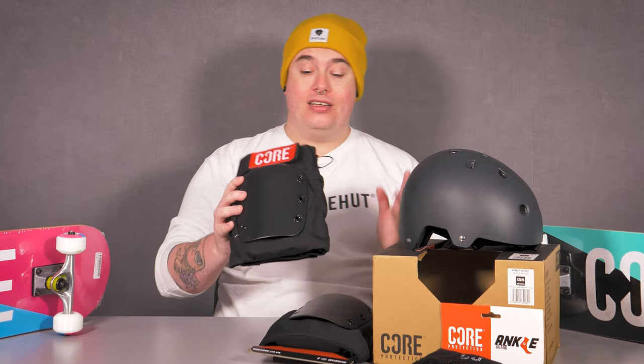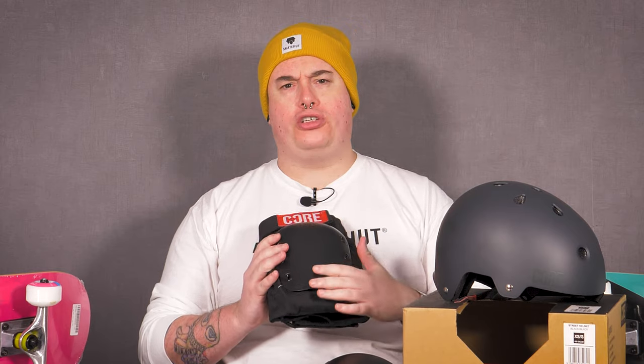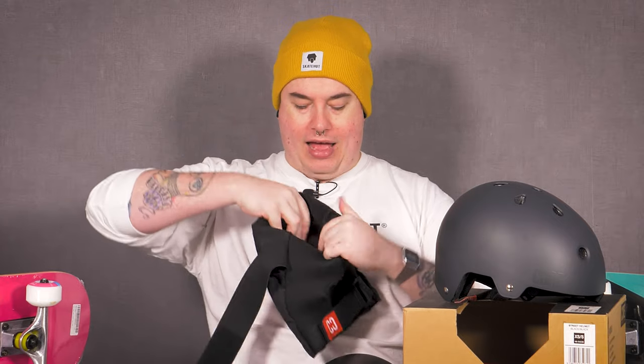Moving on to the pads — over the years, especially playing roller derby, I've worn my fair share of pads, wrist guards, and elbow pads. Having a look at these, I can tell you they are good quality. You've got this huge luscious real estate on the front cap, which is riveted onto the front of the pad. Open it up and you can see a nice neoprene back sleeve and all this EVA foam on the inside, which is going to keep your knee nice and snug and protected.